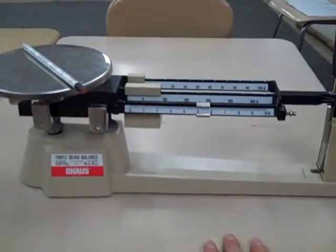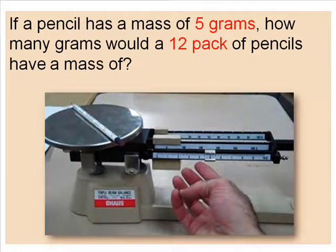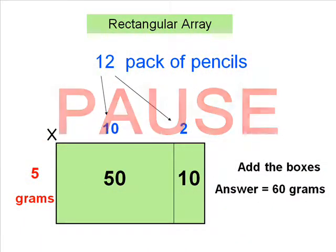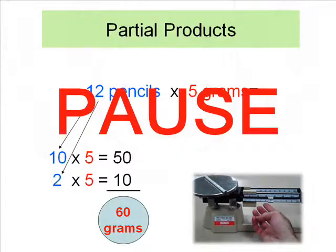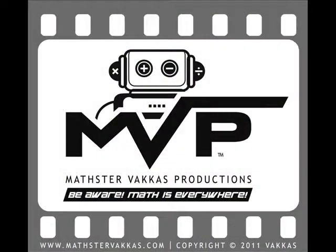Good luck, kids. Be aware — math is everywhere. Click pause and solve the problem. Click pause to look at the answer. Be aware, math is everywhere.